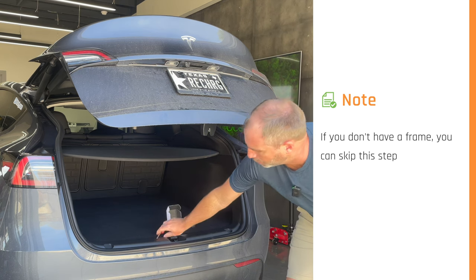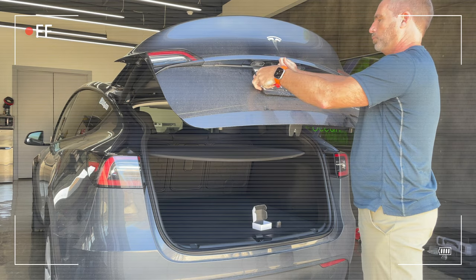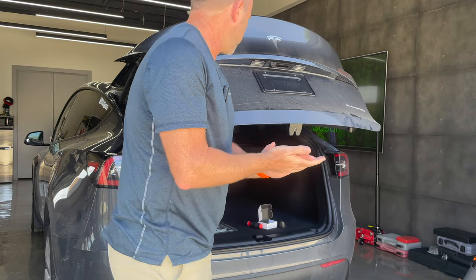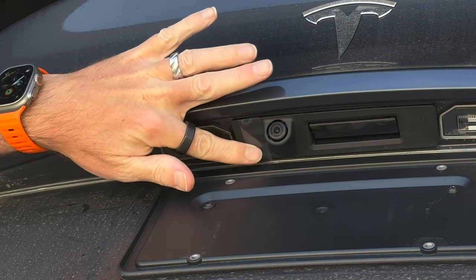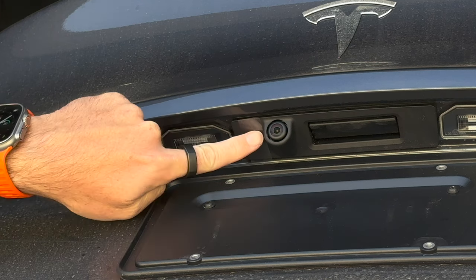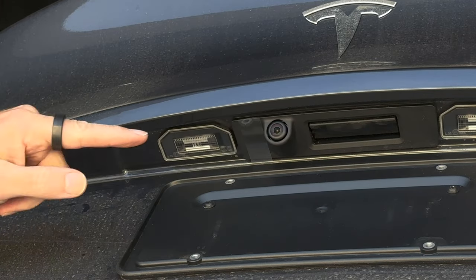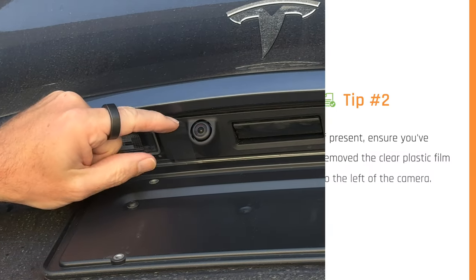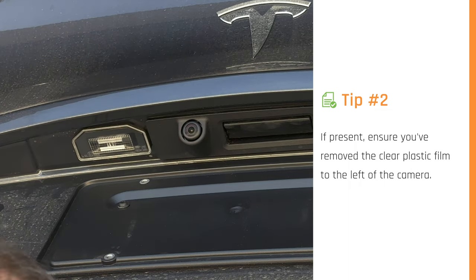This next bit is really important. On our Model Y we have this clear piece of film here - I'm not sure if it's all Model Y's or just Model Y's that come from Austin like this one - but this will screw up your installation. It serves no purpose, it just comes from the factory, so we're going to go ahead and remove that first. Make sure you do that before you start your install.